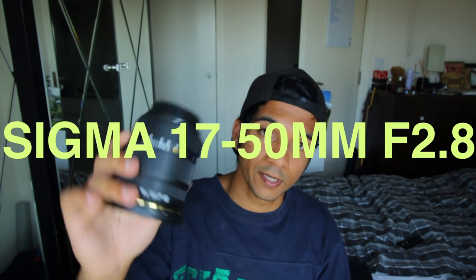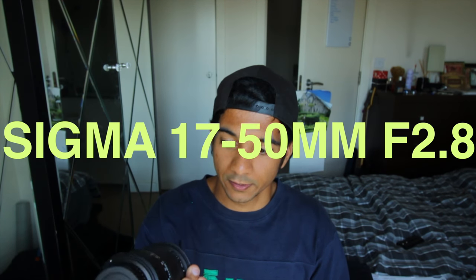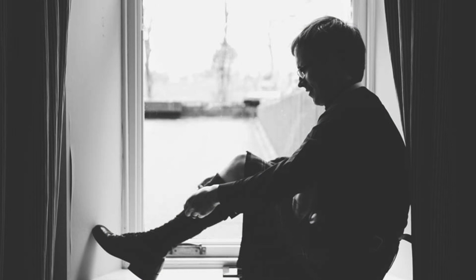What I did take as a spare was my Canon camera, just as a spare — I never used it. I also took my Sigma f2.8 17-50mm lens because I love this lens, and I did use it a few times. But 90% of the time I stuck to the 50mm lens.